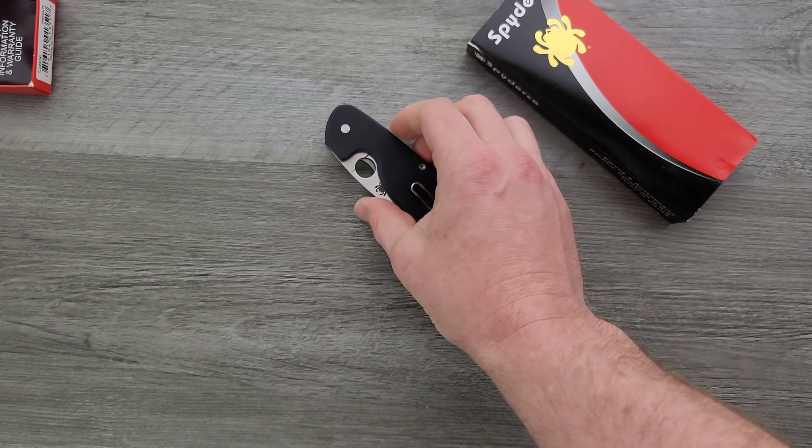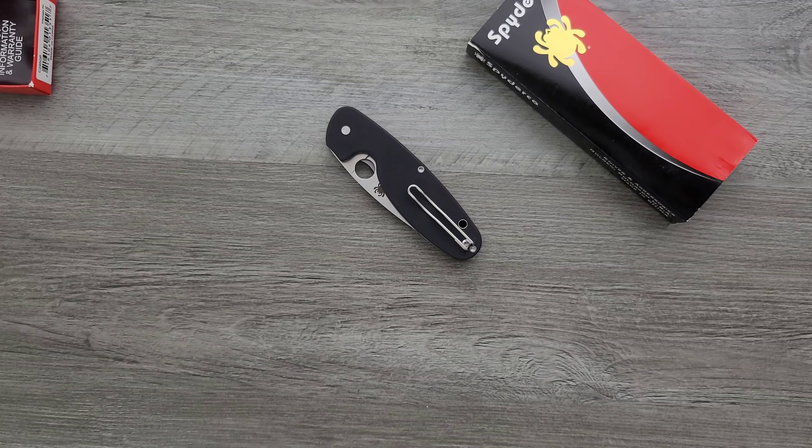Materials like 12C27N for the blade steel, D2. We'll see some VG10. We'll see every now and then maybe even some 154CM. 14C27N if we're lucky. Great budget steels.